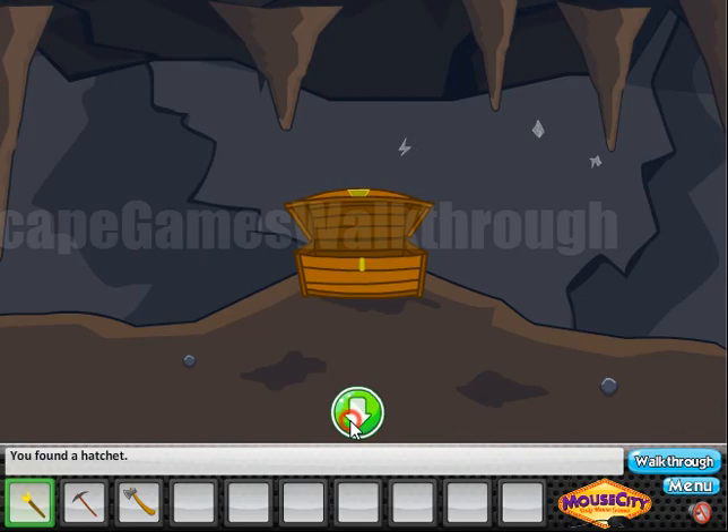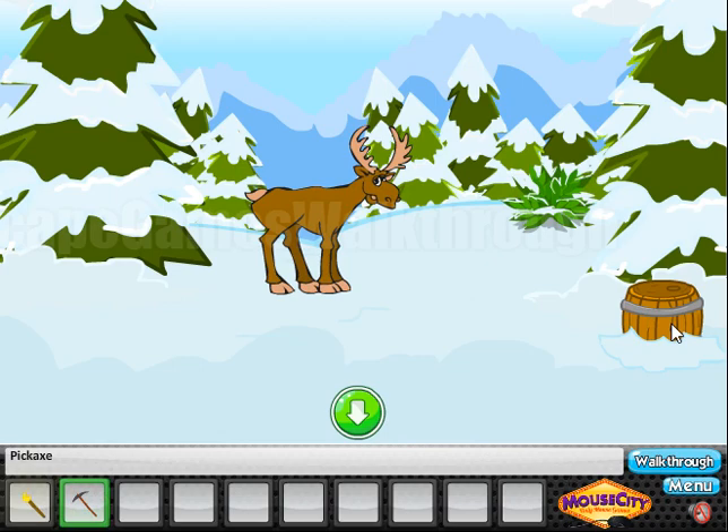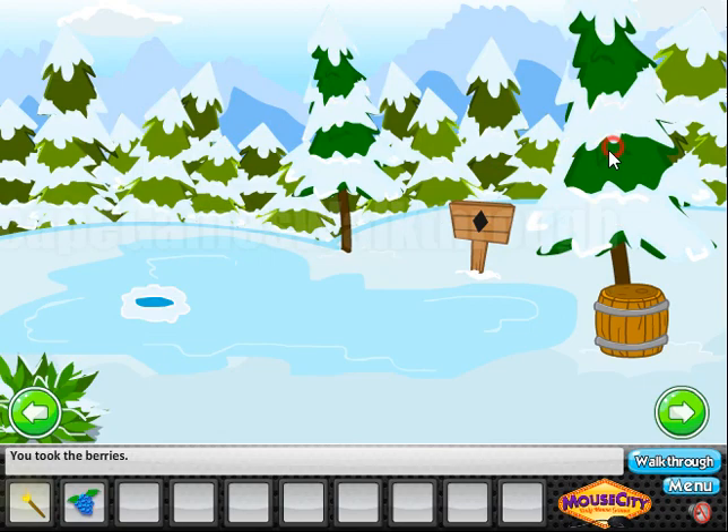Okay, we've got an axe. With this axe we can chop this tree to go to the other side of the stream. Here is the moose — he blocks the way. Now let's use the pickaxe to get this barrel. And with this barrel we can use it to reach this berry. Now let's feed the moose.